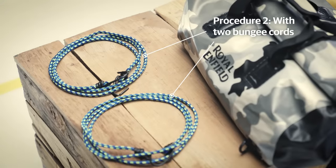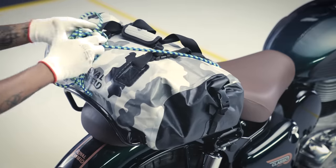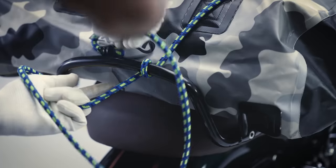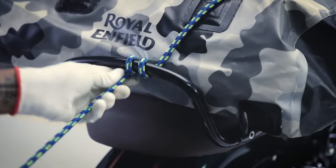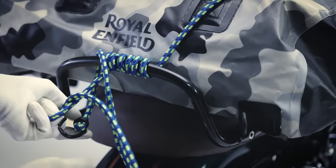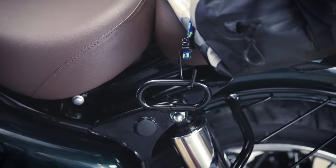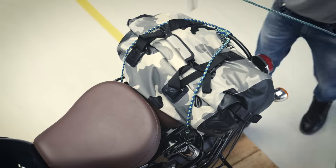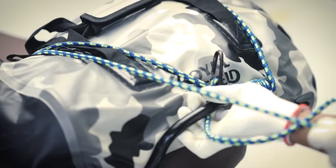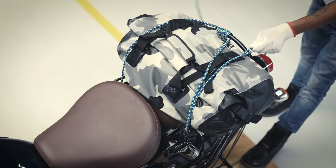Now let's learn how to mount the luggage with two bungee cords. Hook one end of the first bungee cord to the side handle on the right, bring it all over the luggage, and tighten it by looping it around the grab rail. Pull it over the luggage to the opposite side and hook the other end to the side handle on the left. Take the second bungee and repeat the same action by alternating the sides — start at the left side handle, tighten and loop the cord around the grab rail, and hook it to the right side handle.